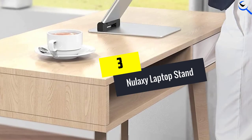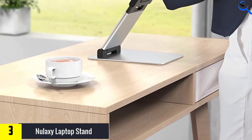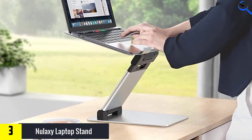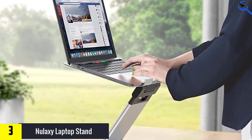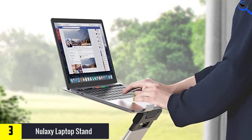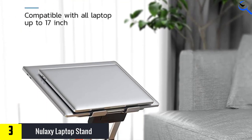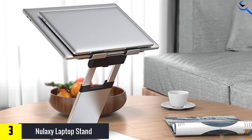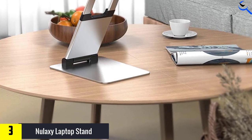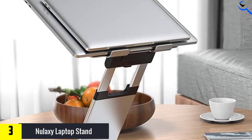At number 3, we have the Nalaxy Laptop Stand. Ready to go out of the box, this laptop riser is great for anyone looking to elevate their laptop while reading or meeting on Zoom. It features a ventilation hole to prevent your laptop from overheating and accommodates a range of laptop sizes from 10 to 17 inches. To adjust the height, you must rotate each hinge and then use the lever to get the final range of extension. It is better to adjust the height or angle without your laptop on the stand. When seated, you can use the Nalaxy to change the angle of your laptop and slightly elevate it for better posture.